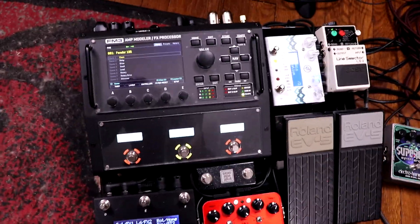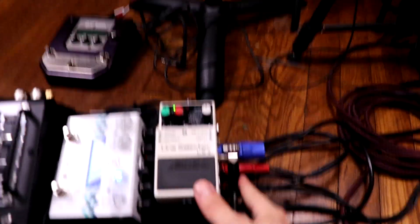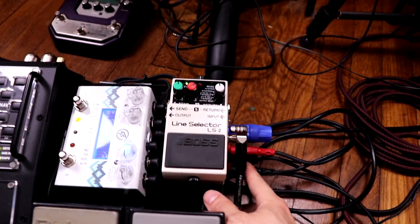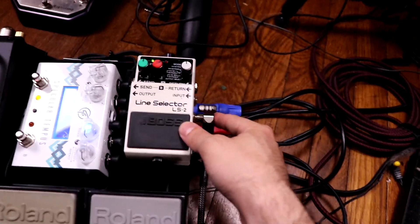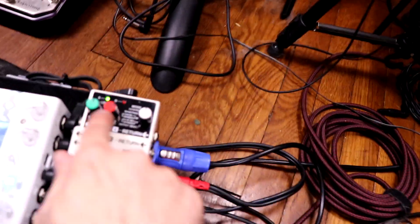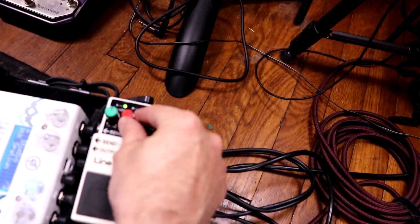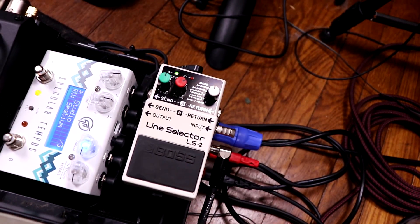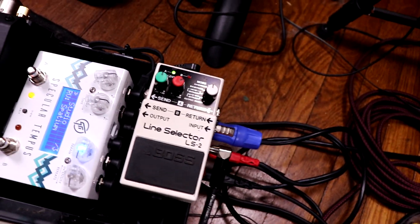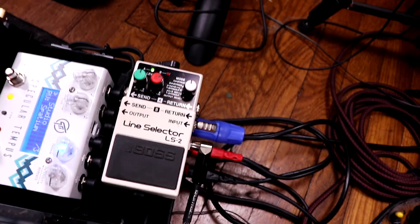I've got everything mounted on a Pedaltrain Novo 18. Following the signal path, it goes into a Boss line selector, which I use to switch between guitars — just A/B between the two. The nice thing is having level controls so I can switch between a Les Paul and a Strat. I can boost the line level of the Strat so I don't need separate patches for different guitars and can level out the input nicely.